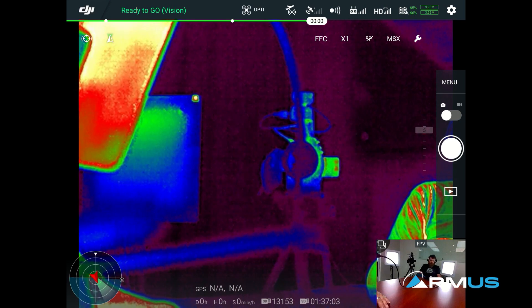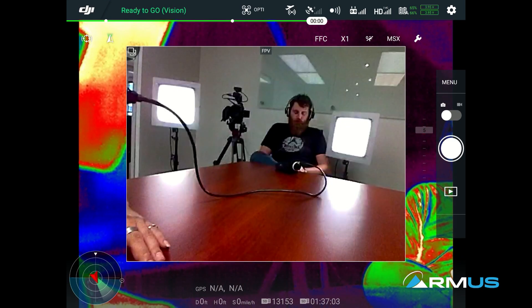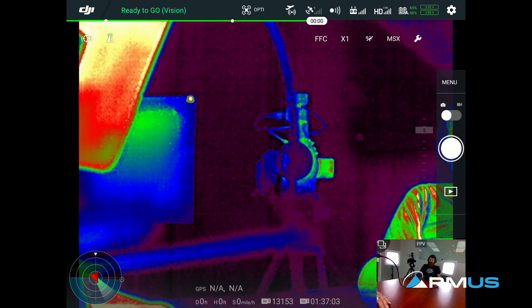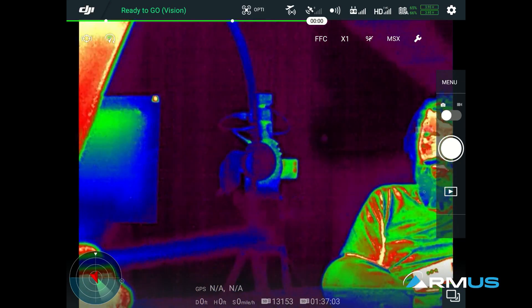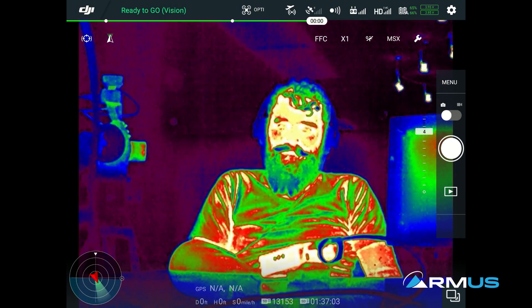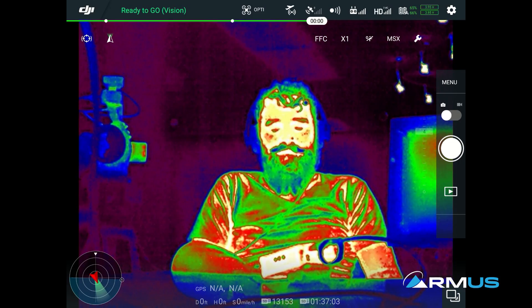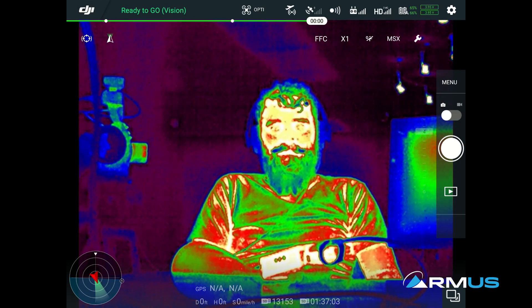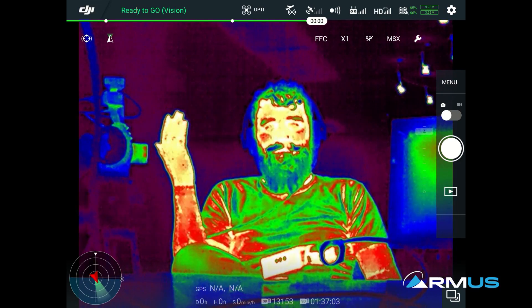We'll just close the map portion out right there because we only have the XT2 on, but we still have the ability to see the FPV camera. We can close or get rid of that if we want. I can move the gimbal left, right, up, and down — whatever direction I want — you can see that through the app. On the settings, top left, these are the thermal settings: we have the FCC trigger, which is a flat field correction — a calibration to the sensor.